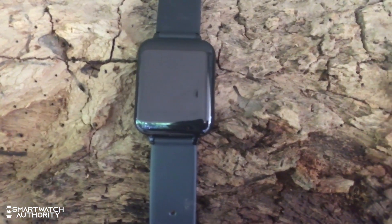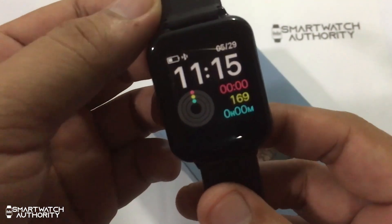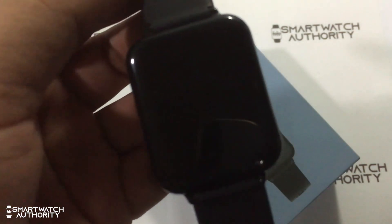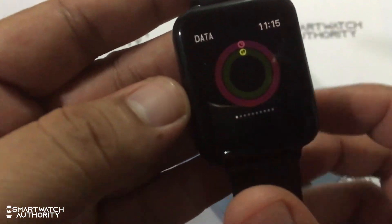Hi, this is smartwatchauthority.com and we have another video of the Limdio B57 smartwatch. We have a few viewers that asked about how to change the watch face of the B57, and we are going to answer that in this video.